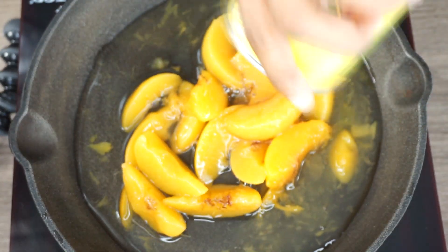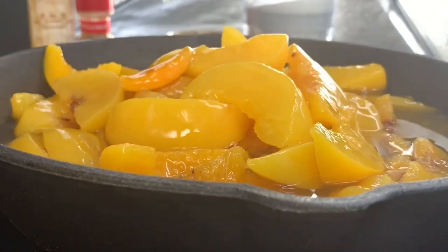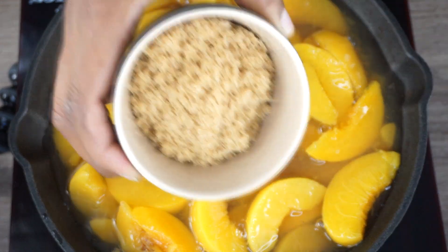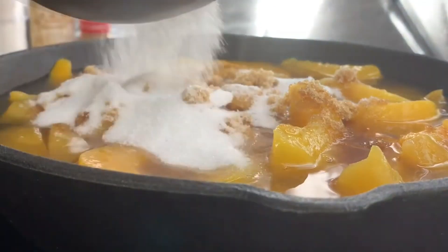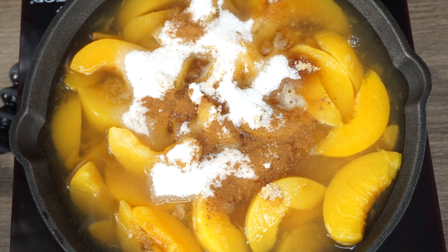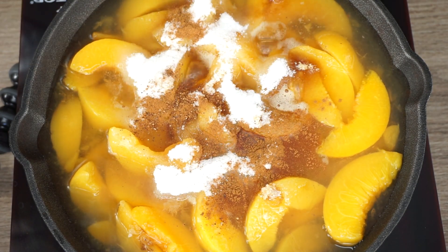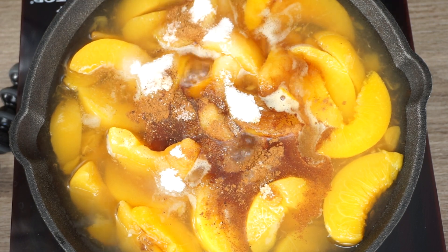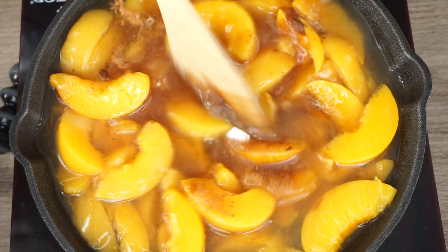To get started you will need three cans of peaches. You can use fresh peaches if you like, but we're using the canned ones for this easy recipe. I'm adding half a cup of brown sugar, half a cup of regular sugar, half a teaspoon of cinnamon powder, a little bit of nutmeg — not too much because you don't want it to taste like a pie. Nutmeg is very strong. Also add a little pinch of salt just to balance out the sugar.